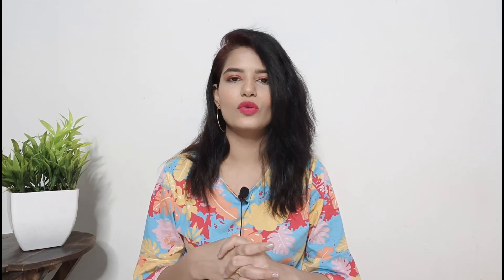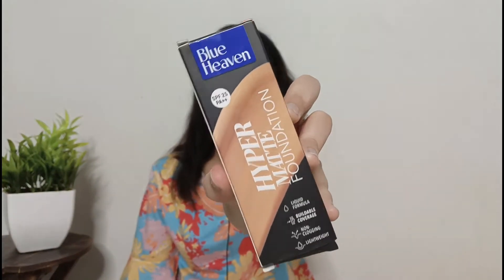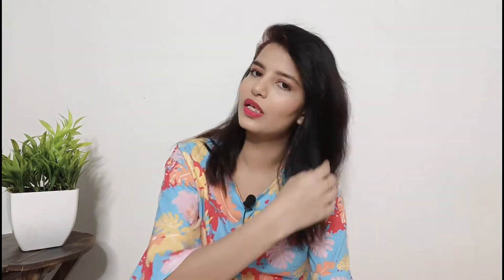Hi guys, welcome back to my channel. I am Ekta and in today's video I am sharing a new mega product review. This is the Blue Heaven Hyper Matte Foundation. It has SPF 25 PA++, liquid formula, buildable coverage, non-clogging, and lightweight. Blue Heaven's past foundation I didn't like, but this foundation is a little different, so I want to review it.